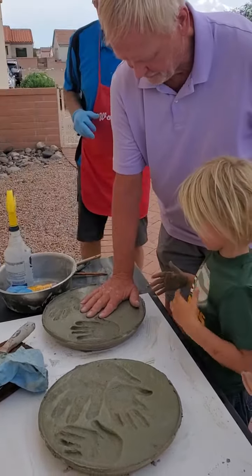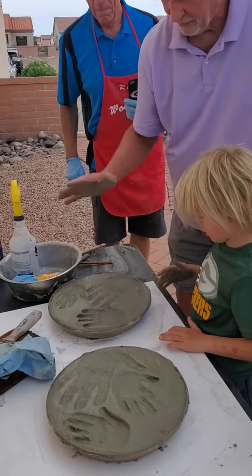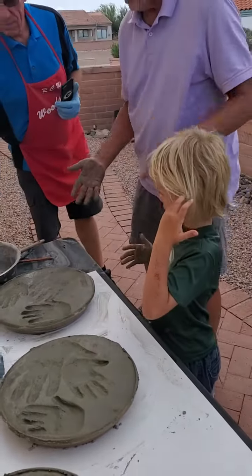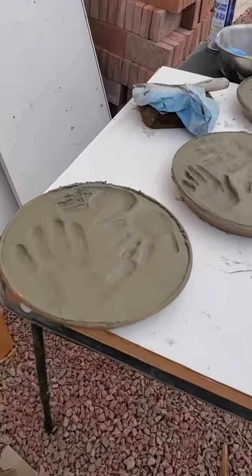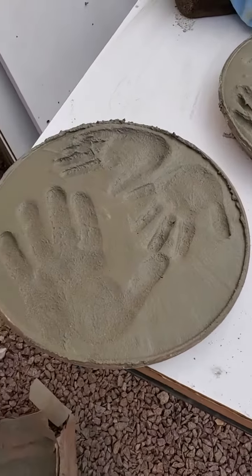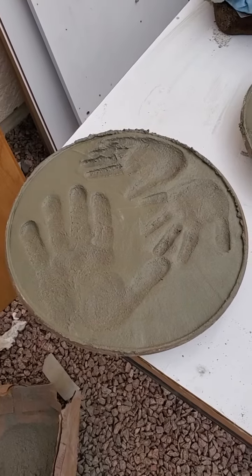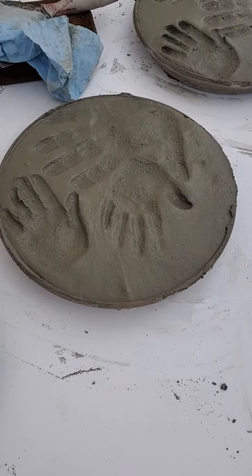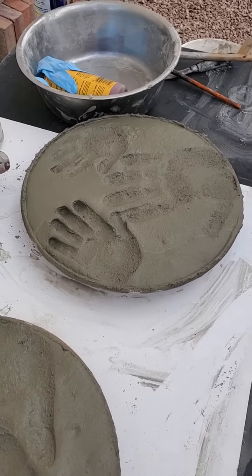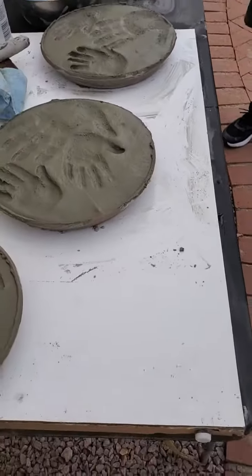I'm gonna squish mine a little more. No, they don't have to wash mine. There's a bucket of water right here — you can wash your hands off or use a hose. So cool. Mama, can you spray the hose? Sure. I want to know where you're gonna put them. Well, one's gonna go back with them. Two of them can go back — I'll keep one and you two get the other two. How's that? Sounds good. Thank you.